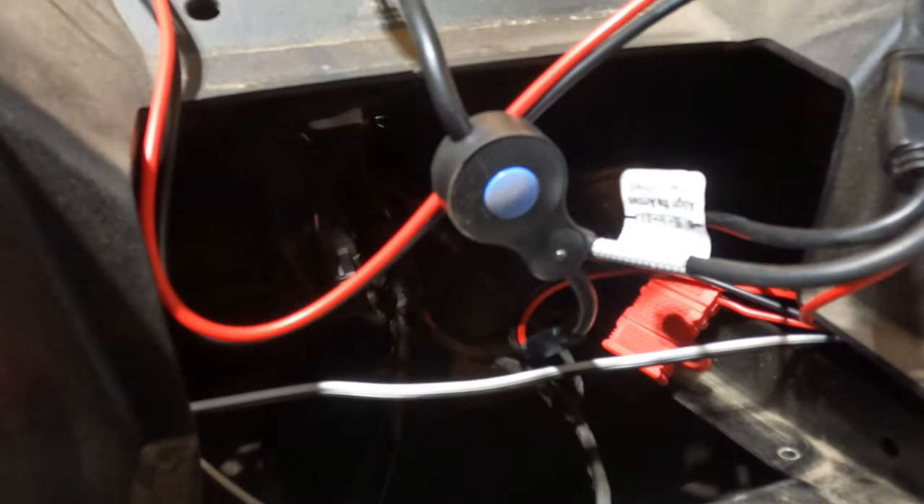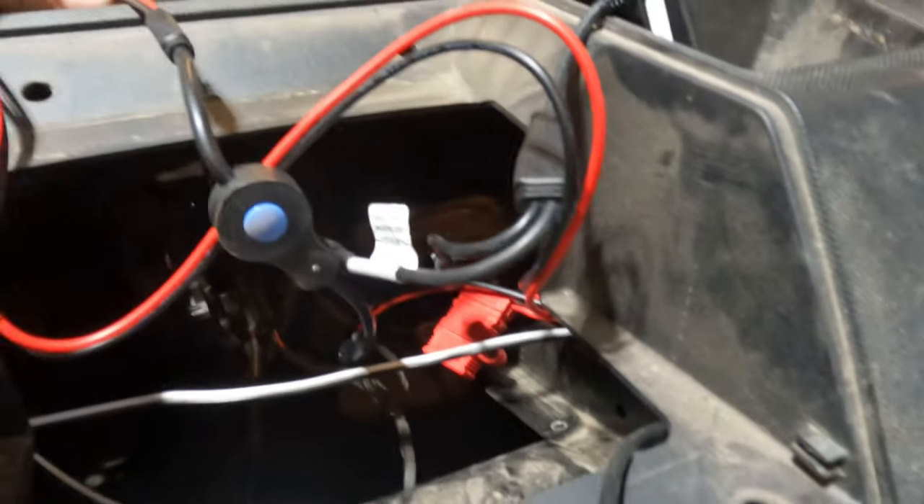There's this switch, which I'm going to use in the meantime, but I am going to get a regular toggle switch. Maybe I'll see it — the amp's got in there — and this one is a drier place to put it.